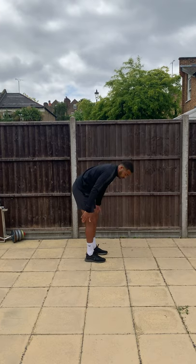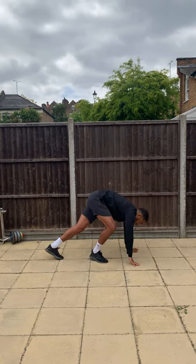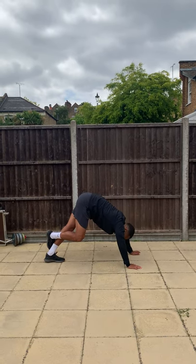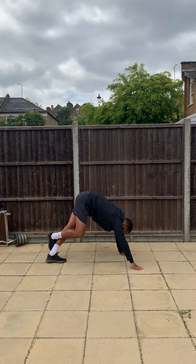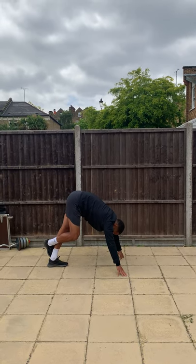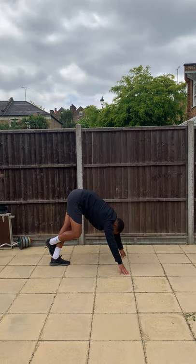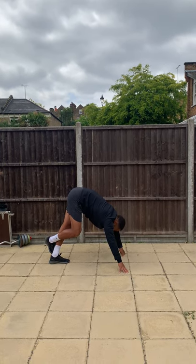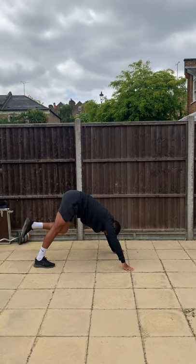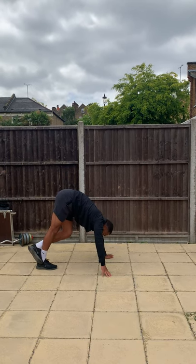Good, last stretch — it's going to be calves. You're going to go down with your hands — I'll step to my left leg first. I'm going to keep that leg nice and straight, put my non-stretching leg behind it, and then just push up. My right calf now — so my right calf goes flat on the floor, my non-stretching leg goes behind it, and I'm just going to push up as far as I can.